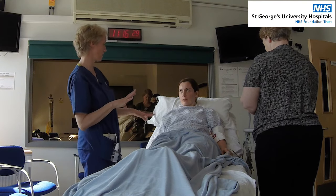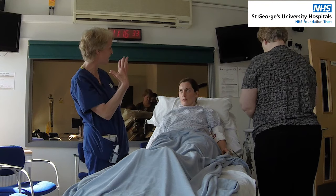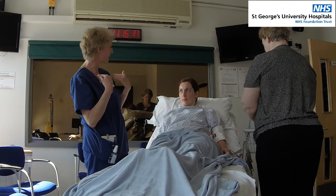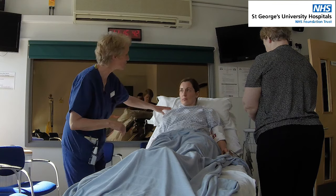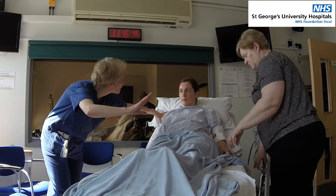Jen, we're going to take you for a scan. You're going to have two types of scan — one where they look at your head, and another one where you get an injection to look at your arteries and see what they're like. Because I'm worried you might be having a stroke.